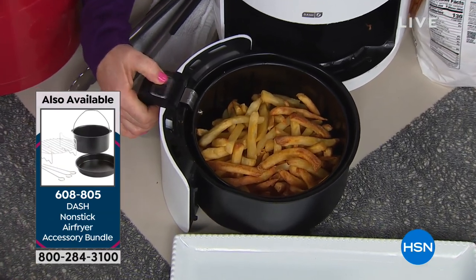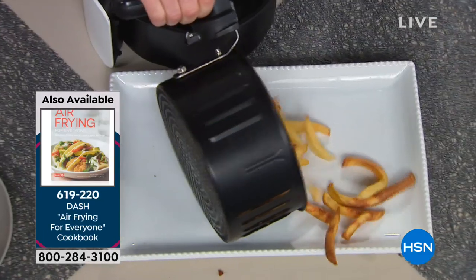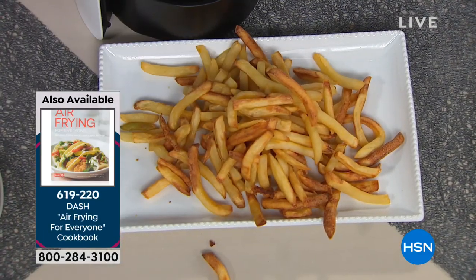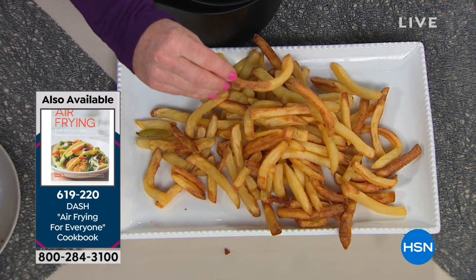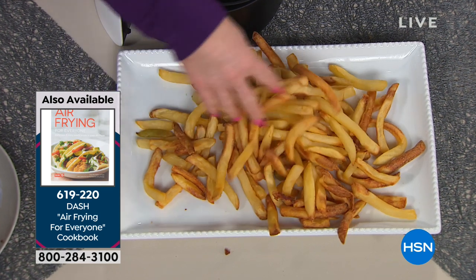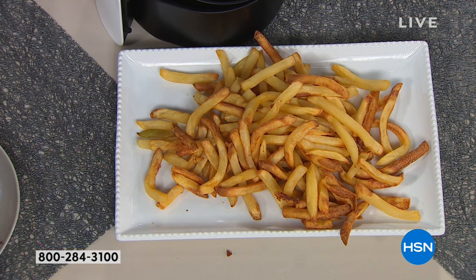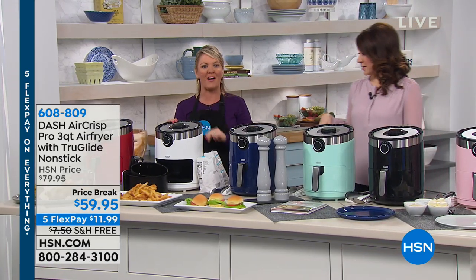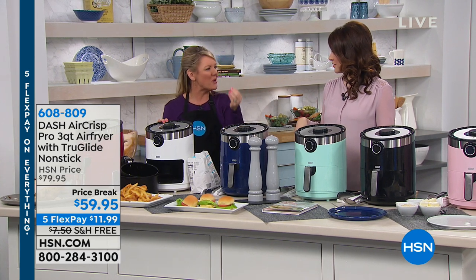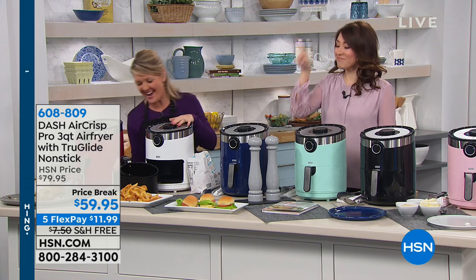Look at these french fries — look at this golden brown color. They look absolutely fabulous and could not be better. If you had a blindfold on and didn't see me pull these out of an air fryer, you would never know. But you would know if you baked your french fries, because they're flat on one side and kind of mushy — baking doesn't work because you're not getting air circulating all the way around.